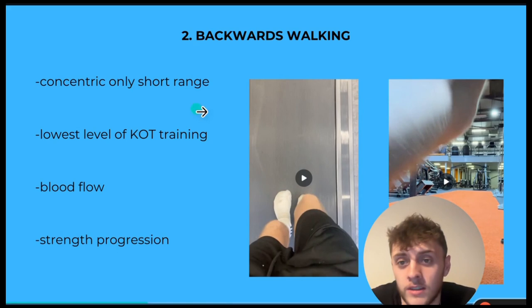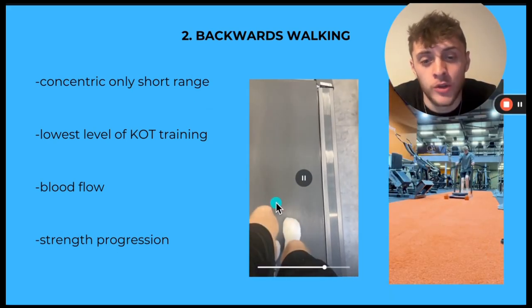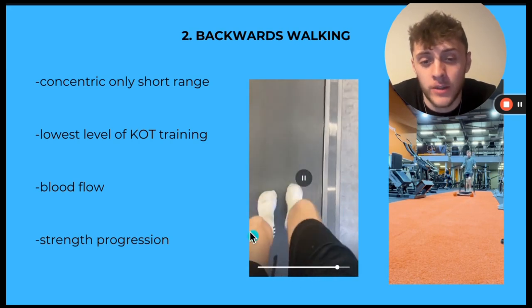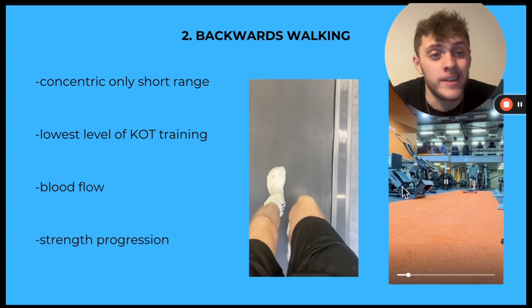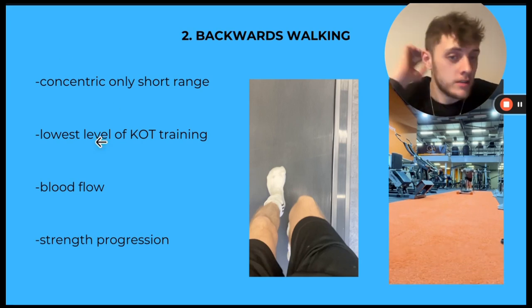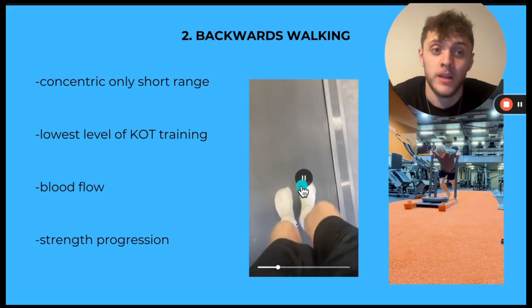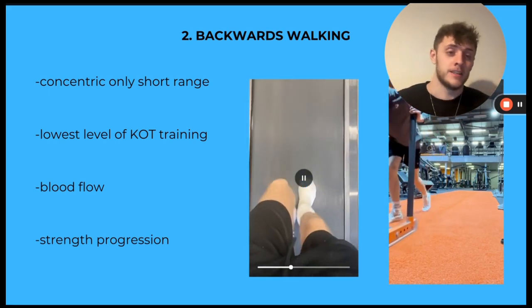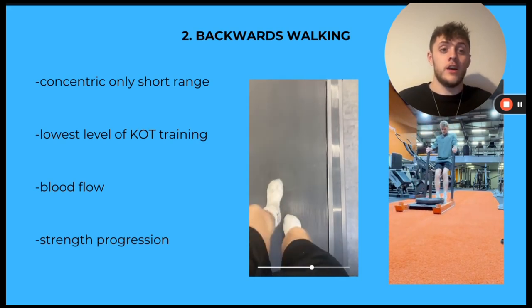Number two — concentric only, short range. You don't have any eccentric. On the band it pulls you into it so you get a little eccentric, but with the sled there's none whatsoever — it's just concentric. This means you're not getting any tissue breakdown or muscle breakdown, because the eccentric portion of lifts is where that happens. It's the lowest level of knees-over-toes training. Ben Patrick says he can put his mum dragging a £1,000 sled and she won't get hurt because it's concentric only. But put £1,000 on anyone's back on a knees-over-toes step-up and your knee explodes.